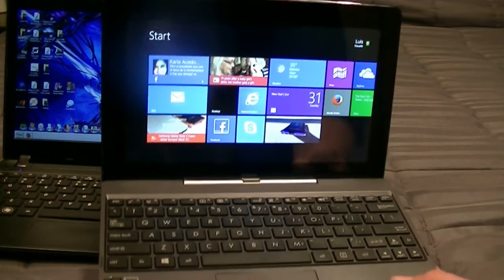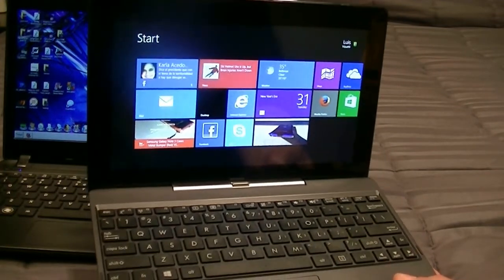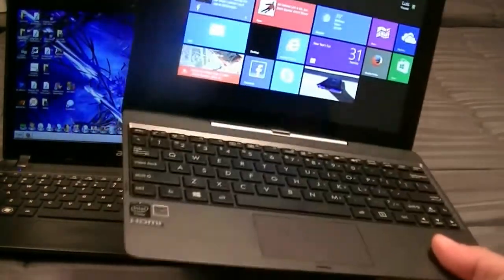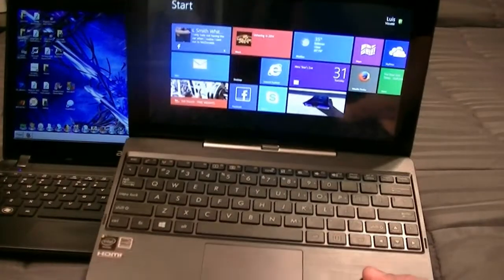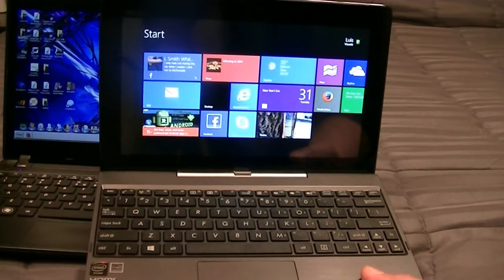This is a 10.1-inch tablet slash laptop, full Windows — Windows 8.1, not the RT. This is the full Windows version, so you can install any programs or applications that you want, no limitations.